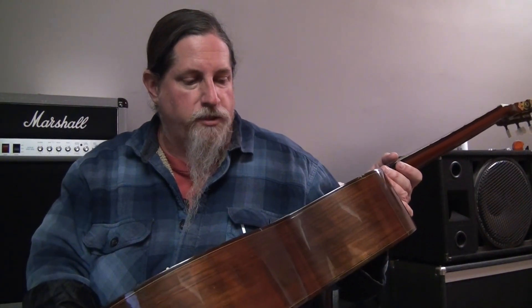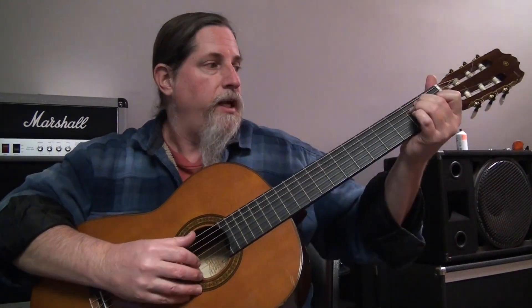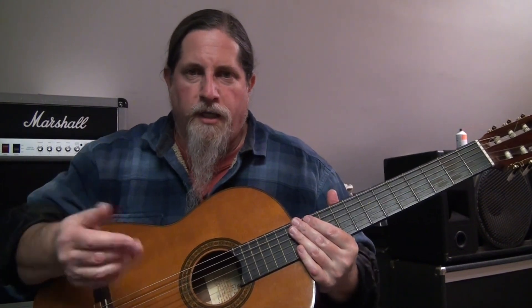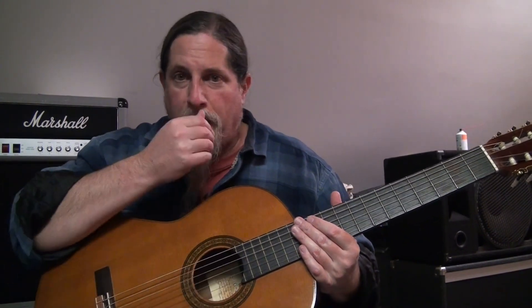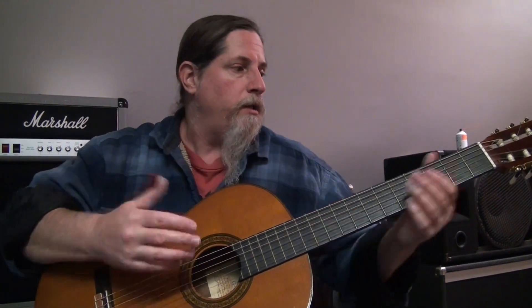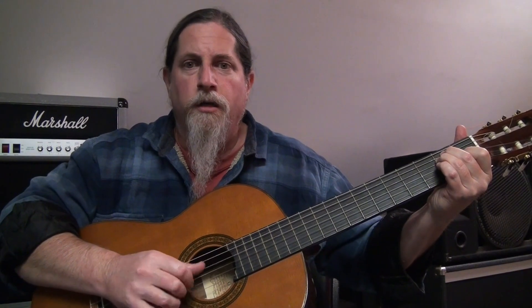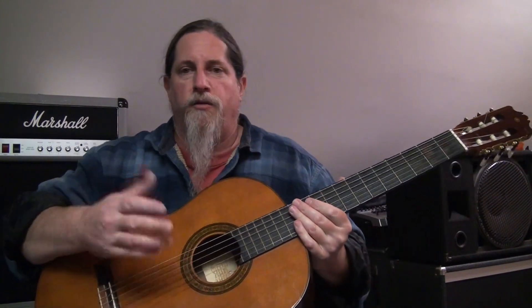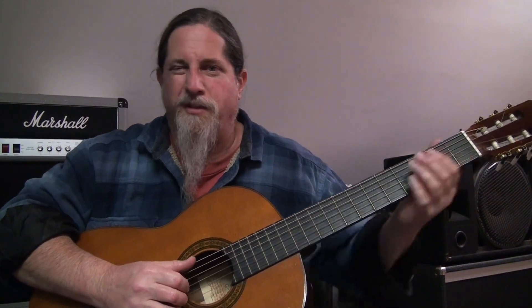It is a Yamaha G-235. Used online, they're running about $350 right now, so it's a mid-priced type guitar. I would imagine brand new they were probably $500 or $600, or maybe even a little more.